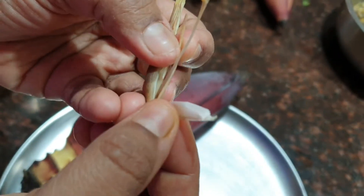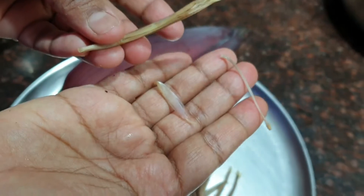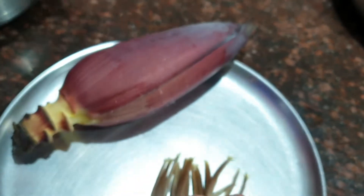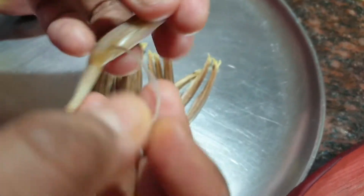And also a tiny transparent piece which is the calyx — so remove both of them and discard it. Repeat the same process with each floret and start cleaning.